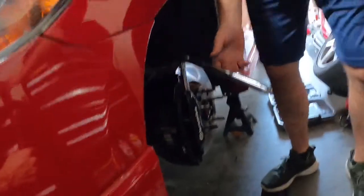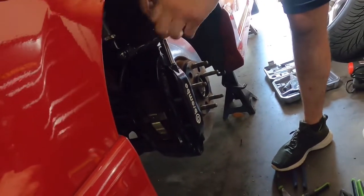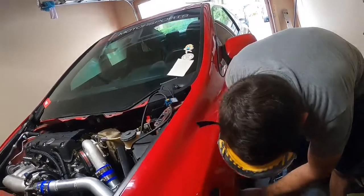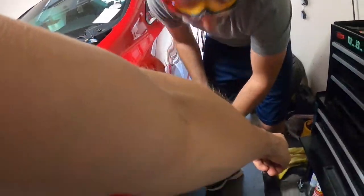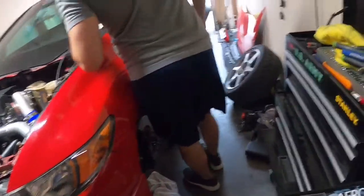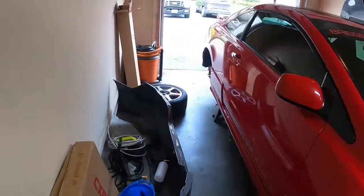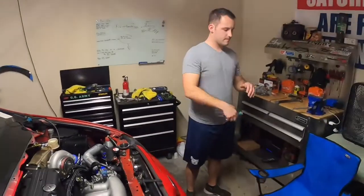Say a quick prayer — pray to the car gods. Oh shit dude, you got it! Fluid's gonna go everywhere — there's a rag right there. Well, I hope you guys enjoyed that absolute shit show of us struggling to pull that valve off. Now we've got all the wheels off again, hopefully for the last time, and we're going to bleed the brakes.